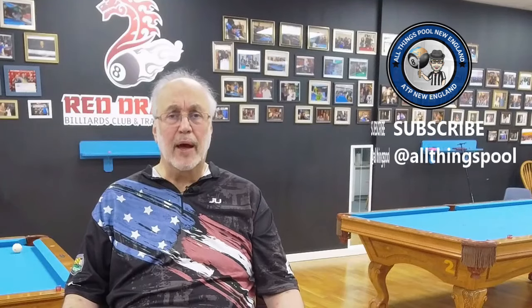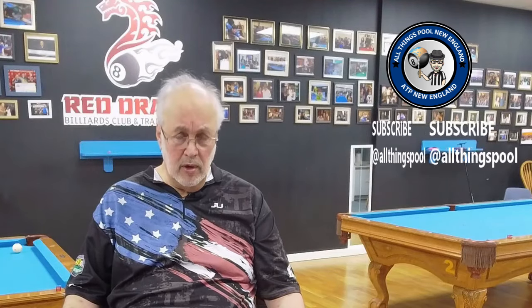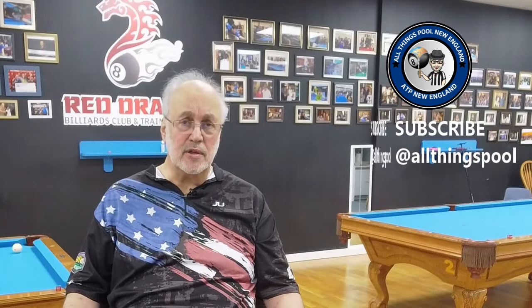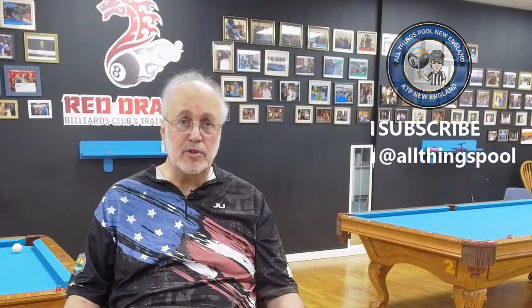That brings us to the end of episode seven — how to use the ghost ball aiming system and how to make a ghost ball device. Join us for our next episode, episode eight, where we'll talk about some truths about all aiming systems. We'll talk about how it's affected by speed, spin, and English. We'll talk about table conditions and throw — a lot of things that need to be taken into consideration for any aiming system at all, and we'll see how it applies to the ghost ball system in particular. Don't forget to join us next episode on the truths about aiming systems. Thank you for watching — please subscribe and share, help us grow the sport and this channel.